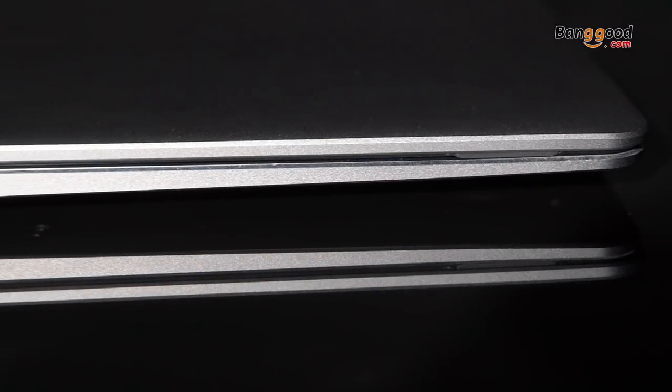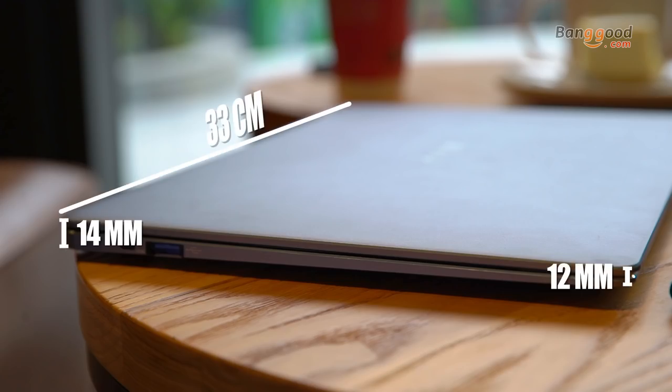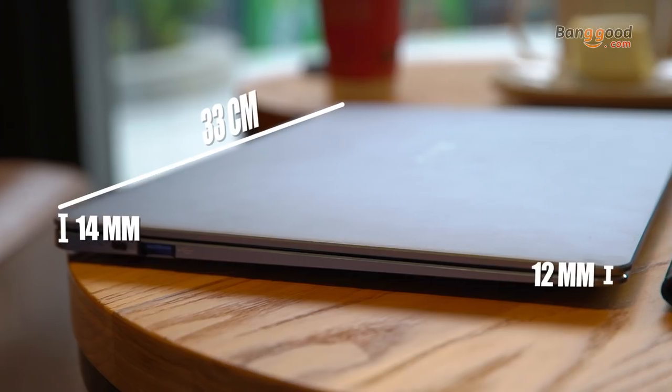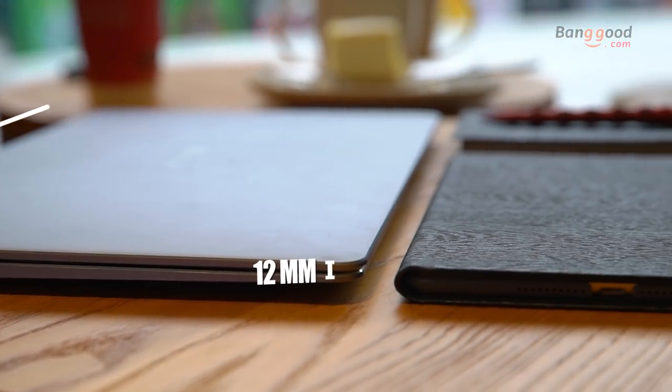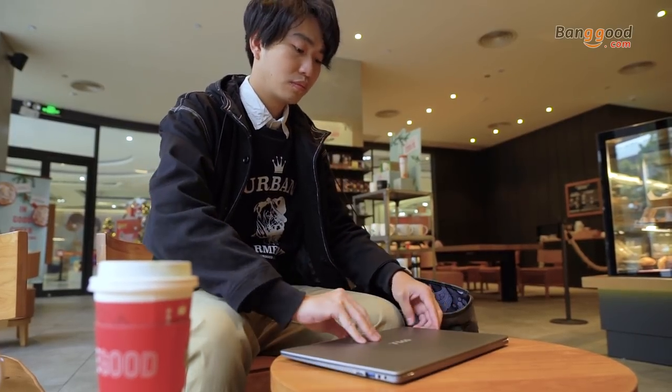As you can see, from the front it is only 12mm while the back thickness is 14mm. Compared with my iPad mini 4, they have a very close thickness, and the weight is only 1.9kg, which is half of my old one. Very portable.